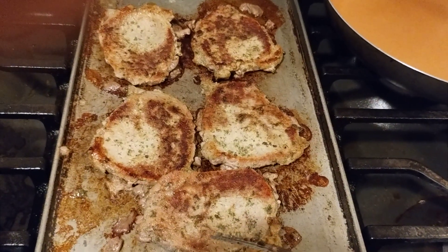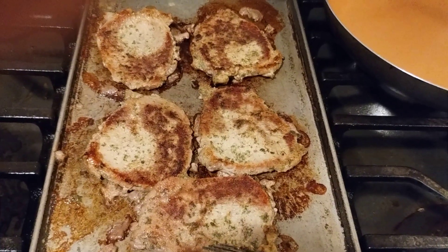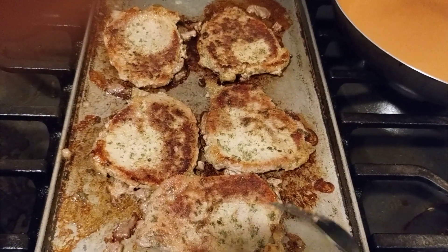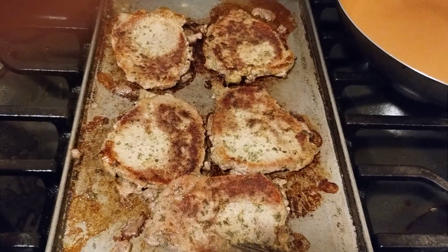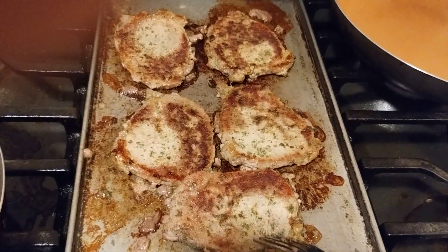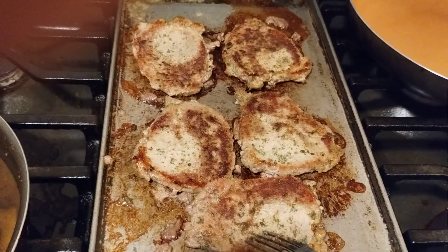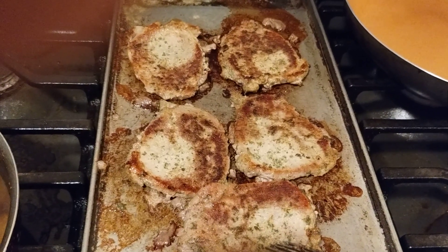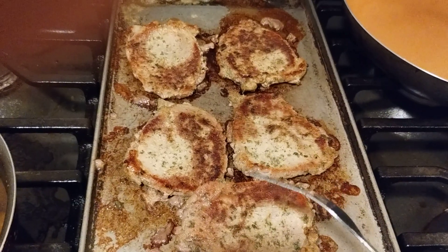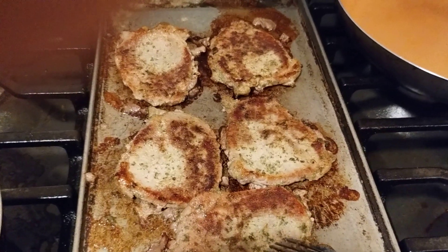I seasoned them with salt, pepper, garlic powder, onion powder, paprika, black pepper, crushed red pepper, a little bit of celery seeds, and put a little bit of oil on them. I also put some butter and oil on the flat top to get that combination, because butter burns really fast — mixing butter and oil together means it won't burn as fast.